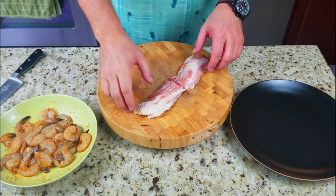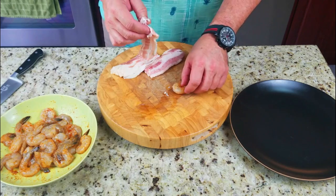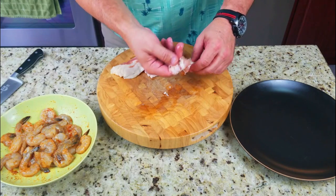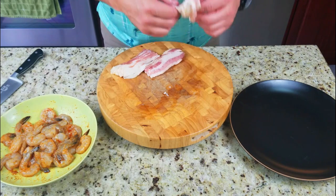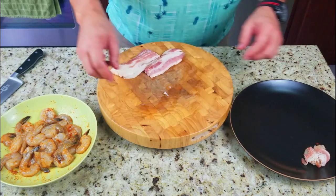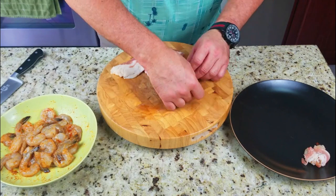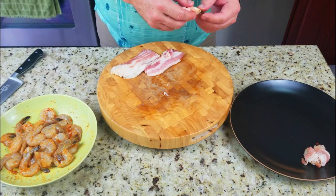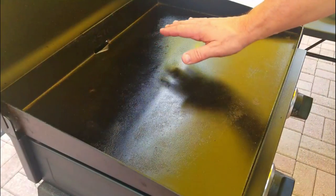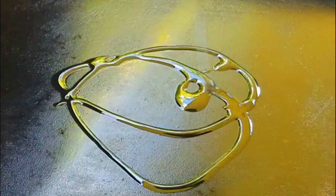Now we're going to cut about eight slices of bacon in half and wrap these shrimps up individually. I'm not going to bore you watching me wrap all of them, so we'll wrap one or two and show you what they look like at the end. It does not have to be perfect - you do not need a toothpick, it just sits flat on the Blackstone and the shrimp cooks right into it. Here's what it looks like at the end.